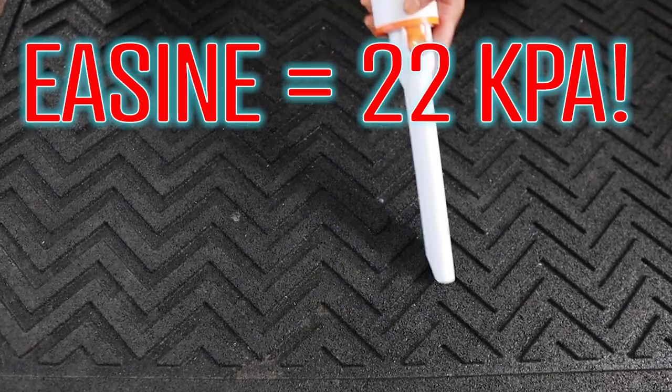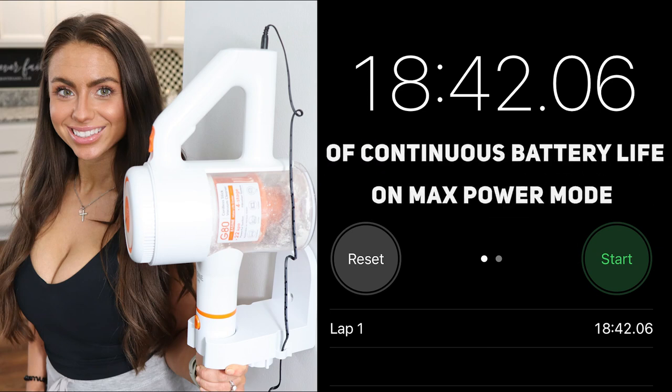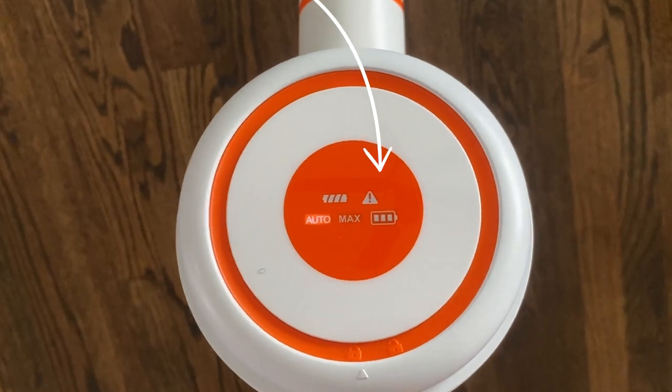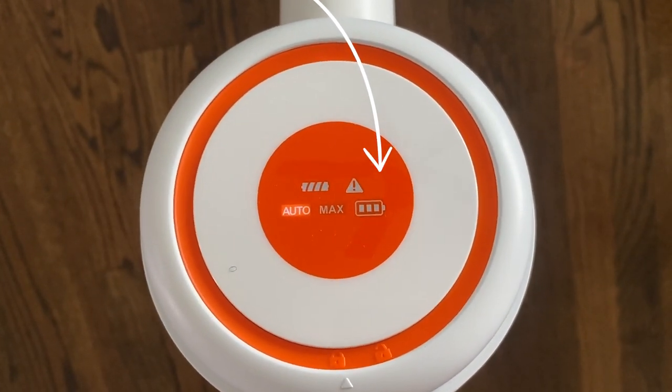The max power mode gives you 22 kPa, which I'll use sometimes on runners or carpet. Using the max setting continuously, I timed the battery life at 18 minutes and 42 seconds. The Easine being capable of 22 kPa should have all use cases covered — and I can tell you firsthand, this baby can suck. The battery indicator will start to blink when you have about two minutes of remaining battery life, which is a very useful feature.